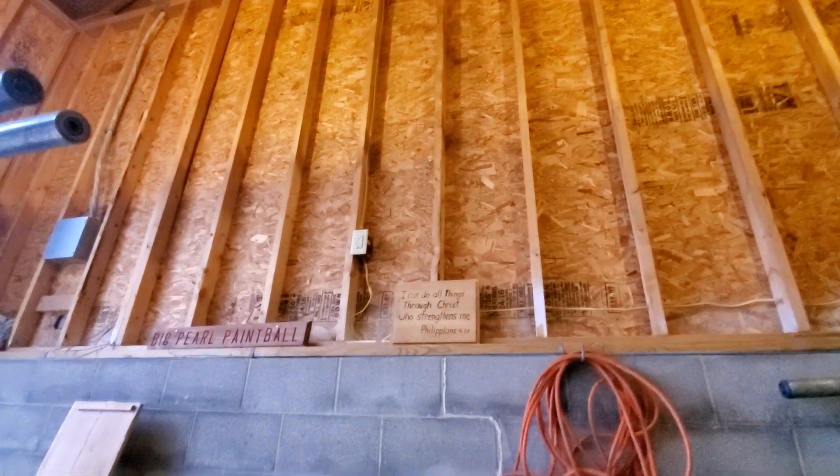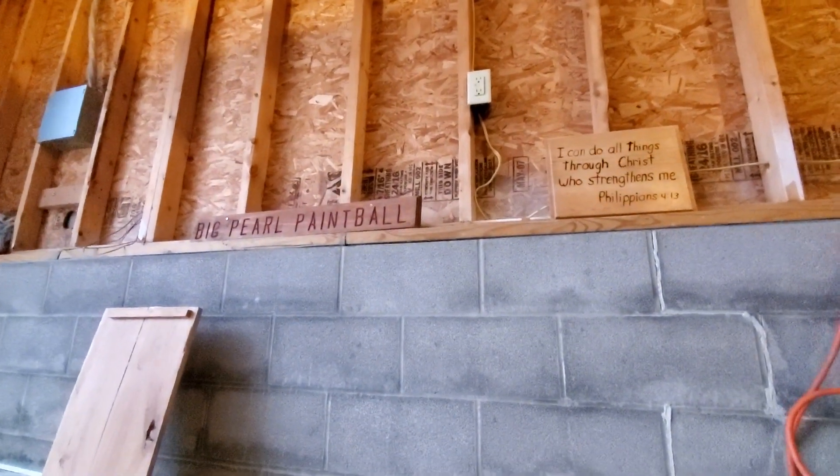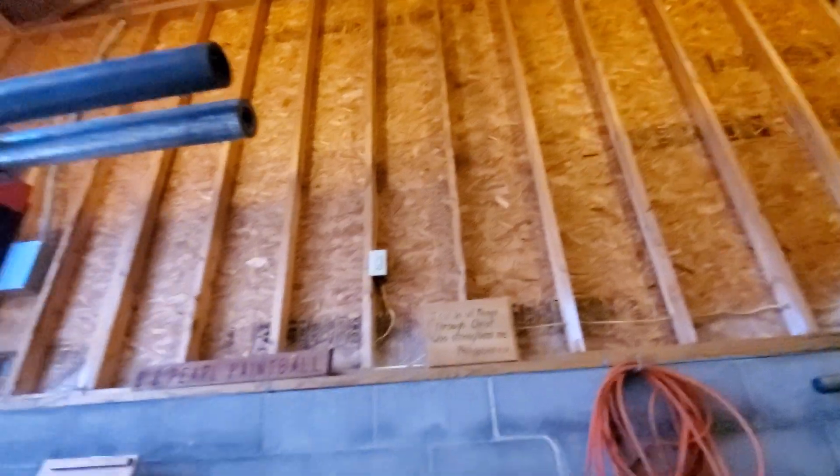Trying to get this wall right here — it has some bunch of inspirational sayings, Bible verses, things like that that we try to live by. I want to start insulating this garage so when we get in the dead of winter it's not too bad. Got some extra bars up there.